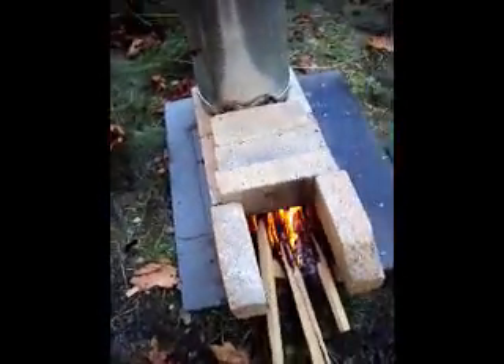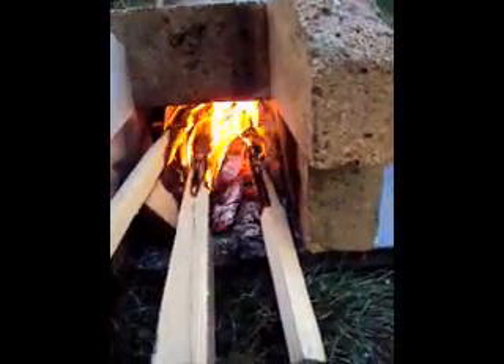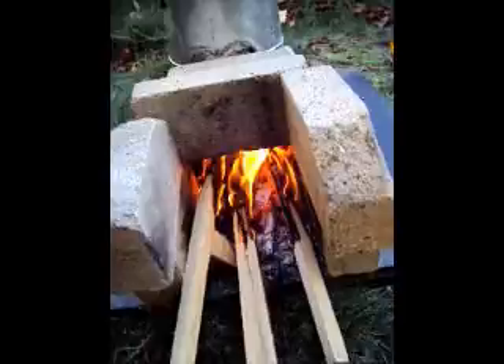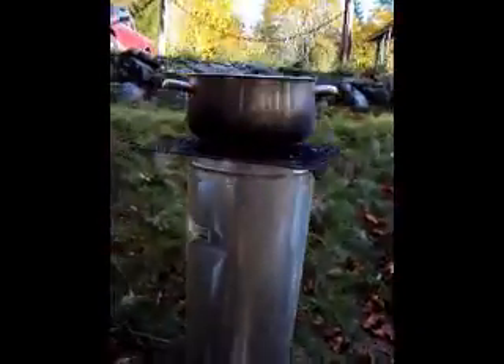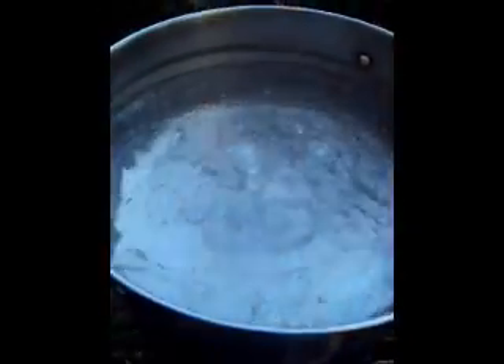Fire brick on the end. You can see the fire just ripping through there. Obviously I'll seal that off on the final version. And it's sucking really well. This is literally five minutes — not airtight — but it's going by the principles and you can see it's really boiling.